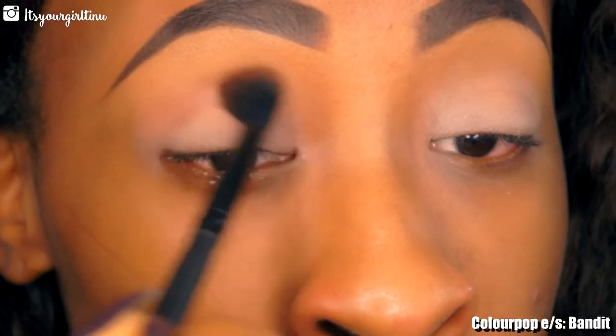The eyeshadow I'm using today is from ColourPop — it's called Bandit. We're going to be using that with a long fluffy brush and applying that as a transition color.